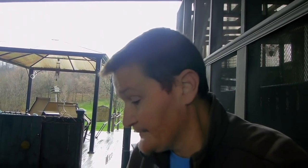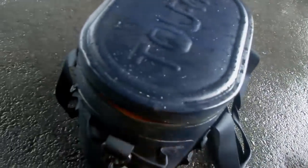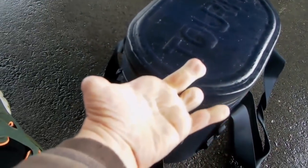A few final thoughts on the Turret 20-can soft-sided cooler: I like how well it holds ice, even in the cooler weather I tested it in. I like that it has lots of handles — handles on the sides, handles on top, and a carry strap — so I have lots of options for carrying this thing around. That's especially helpful because with my left hand it's sometimes hard for me to grip things.